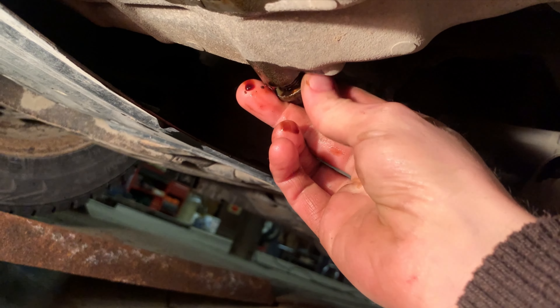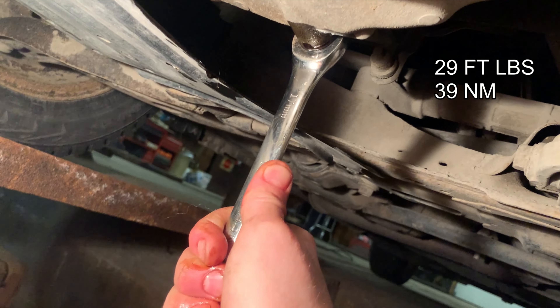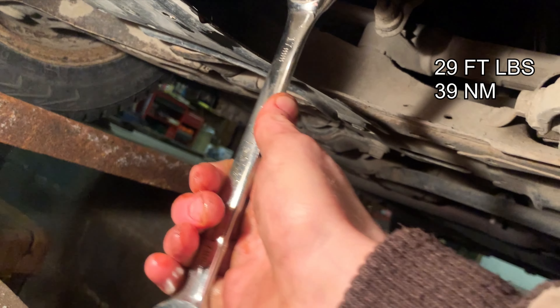Reinstall the drain plug and torque it appropriately. Clean off the bottom of your engine.